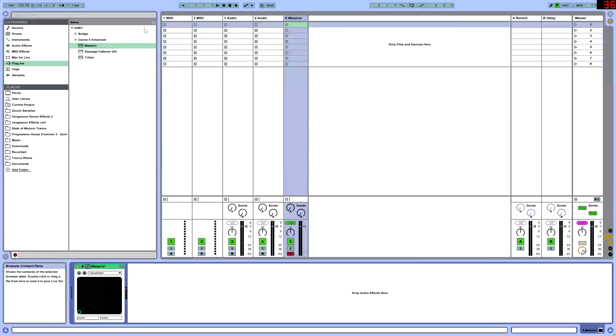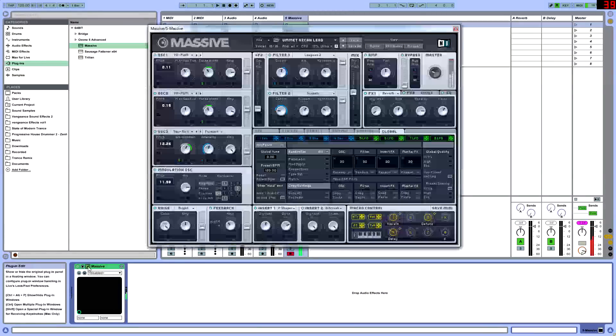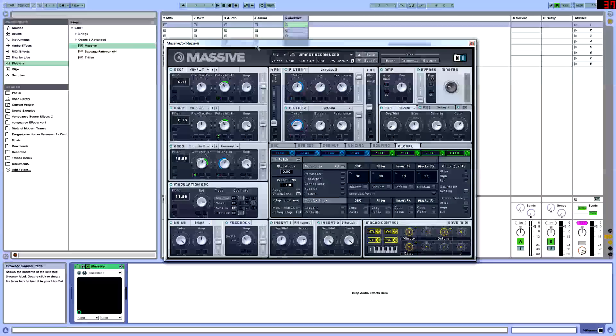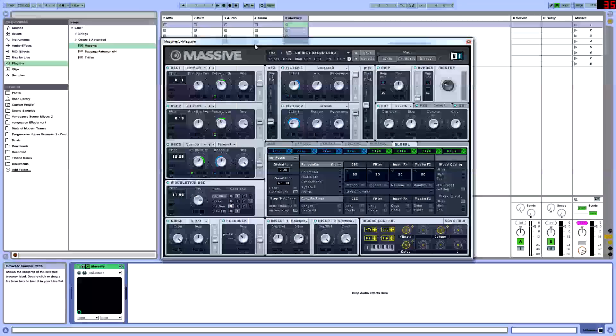Hello everyone, welcome. This is Sensrol and today we're going to be creating an Ummet Ozcan type lead. So what we are going to be doing today is we're going to be creating an Ummet Ozcan signature type lead.